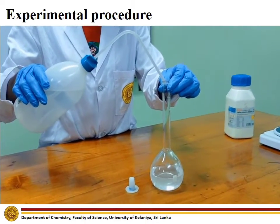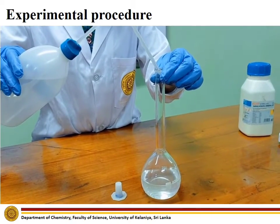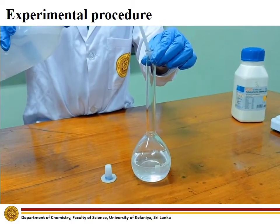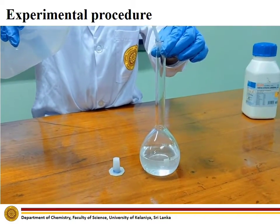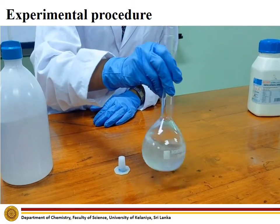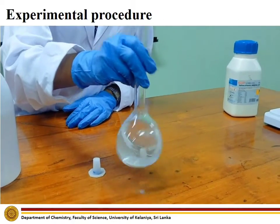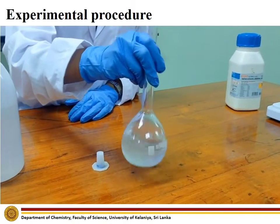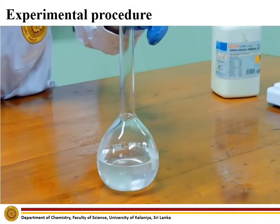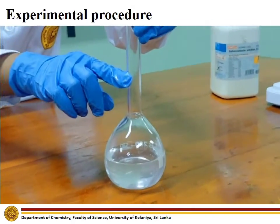Add distilled water and dissolve the solid completely. After sodium carbonate has been dissolved, top up the solution up to the mark of the volumetric flask using distilled water.